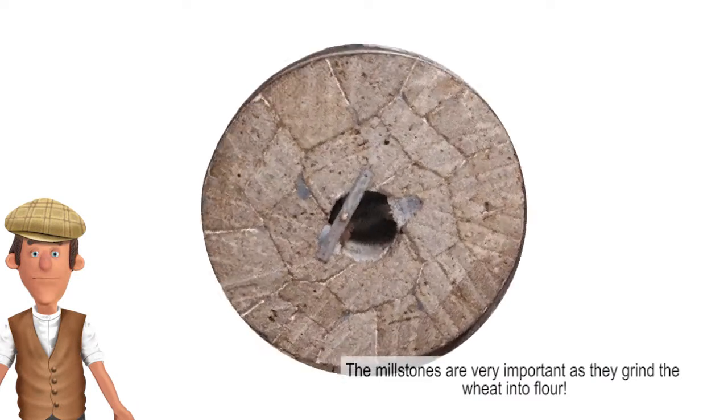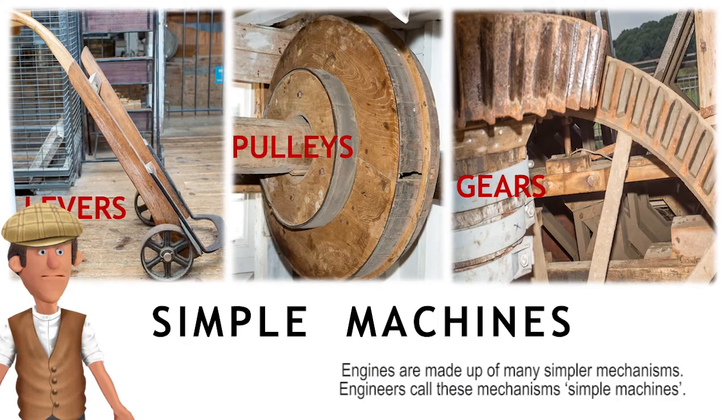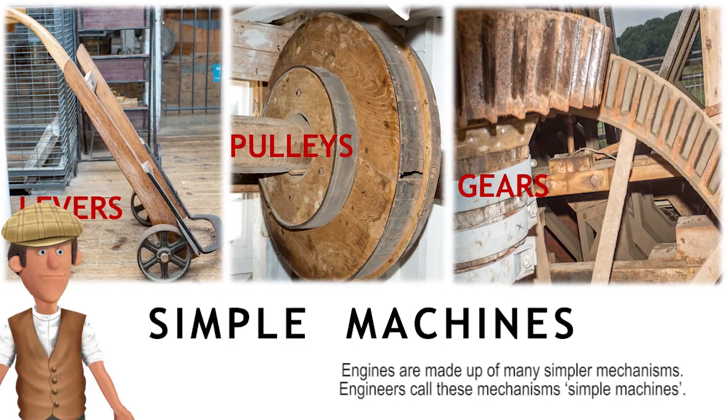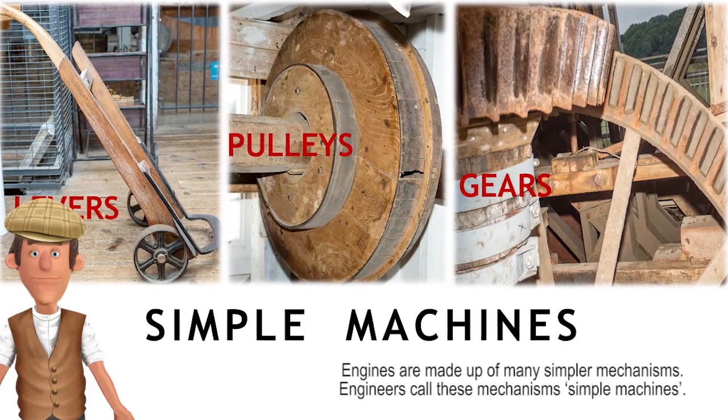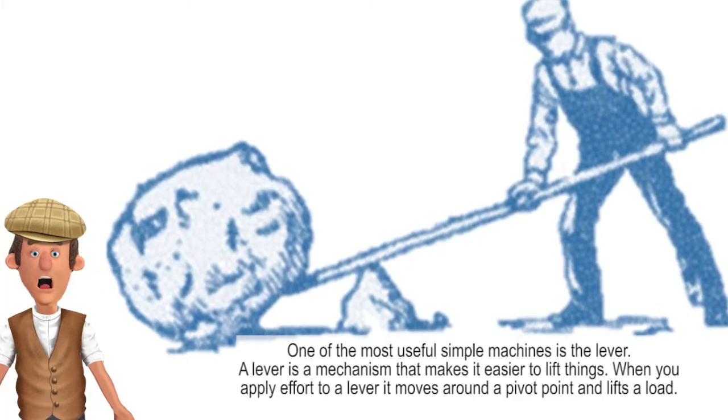The millstones are very important as they grind the wheat into flour. Engines are made up of many simpler mechanisms. Engineers call these mechanisms simple machines. One of the most useful simple machines is the lever.